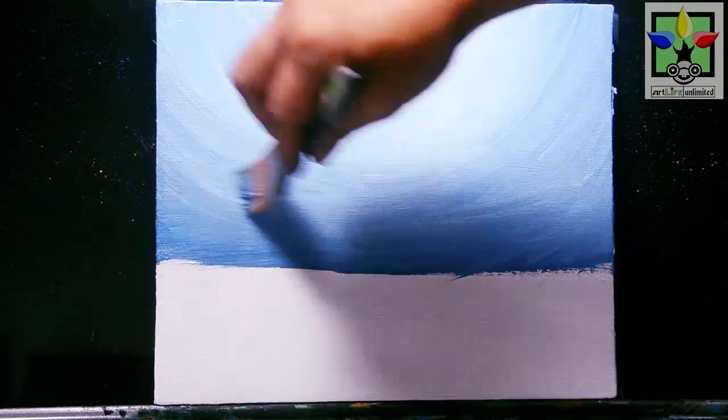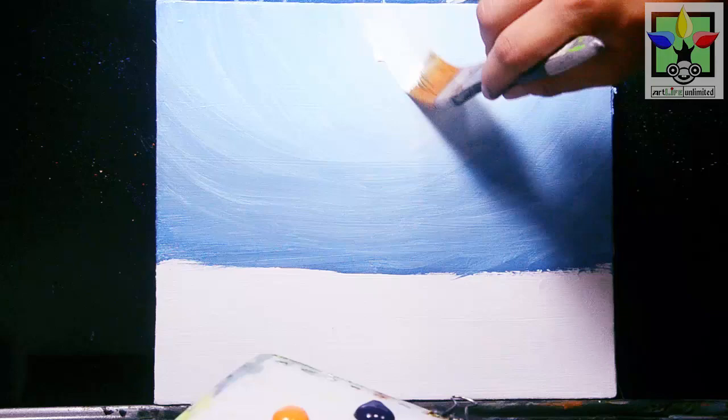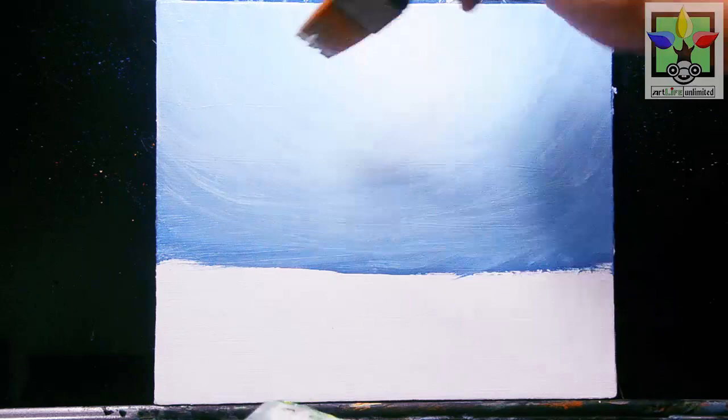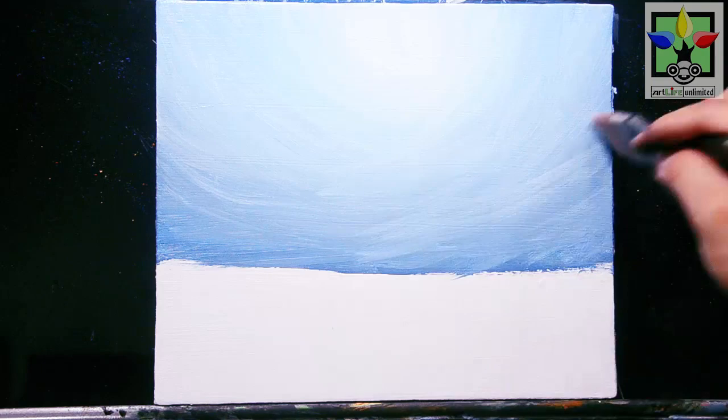I'm going to clean my brush first before I continue blending. Adding more titanium white at the center or upper portion of this canvas, blending the colors smoothly and nicely. You should not press too hard with your brush so that it will be easy to blend the colors and create a very nice color blending.